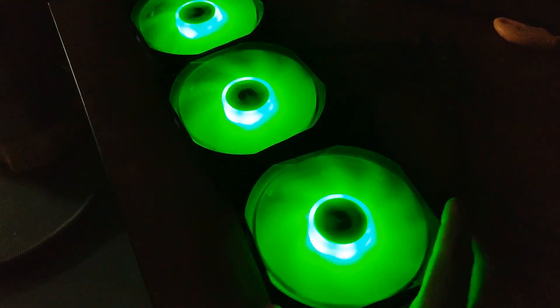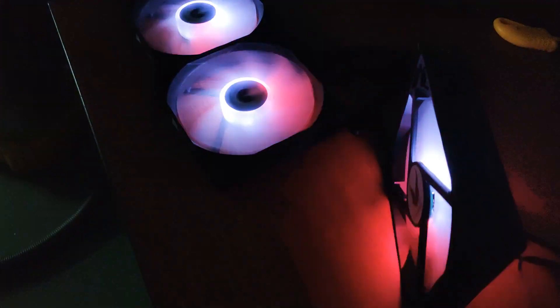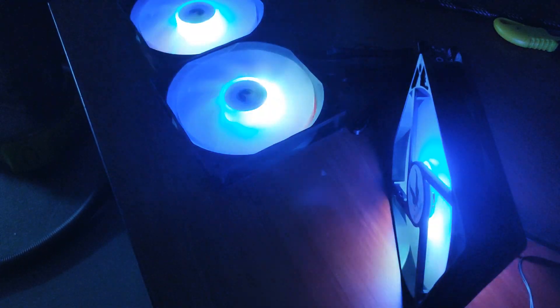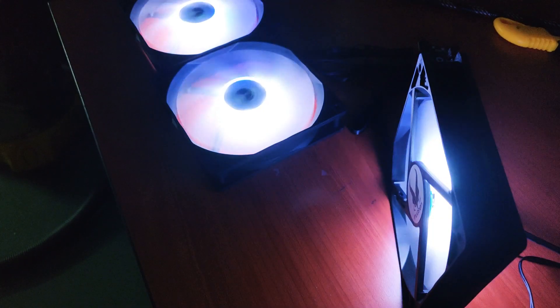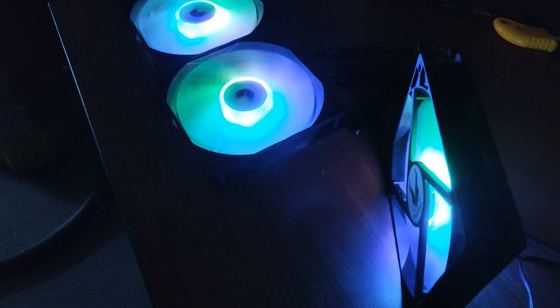The airflow is actually very good compared to other types of fan — the airflow is very, very good. You can use it as an airflow fan, decoration fan, or exhaust fan — it's up to you. But we recommend not to use it as a radiator fan; it doesn't have enough static pressure to push air through radiators. As a case fan, yes, this will be a very good choice.